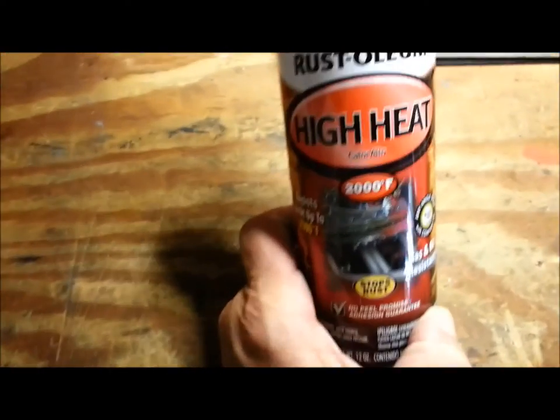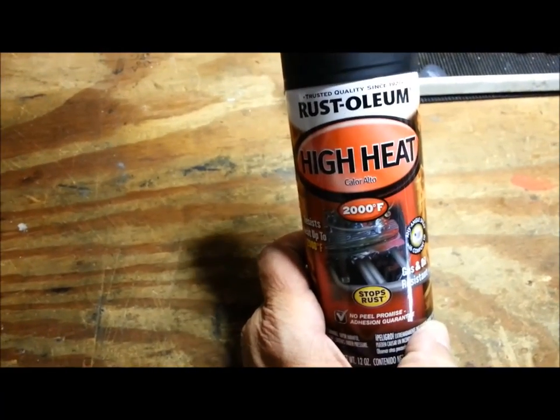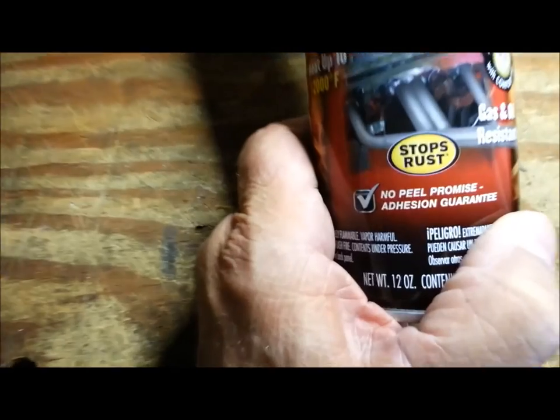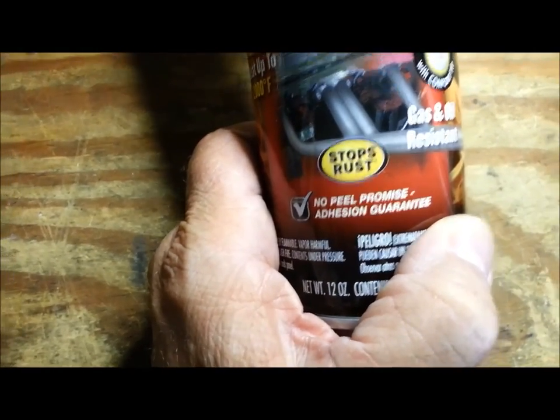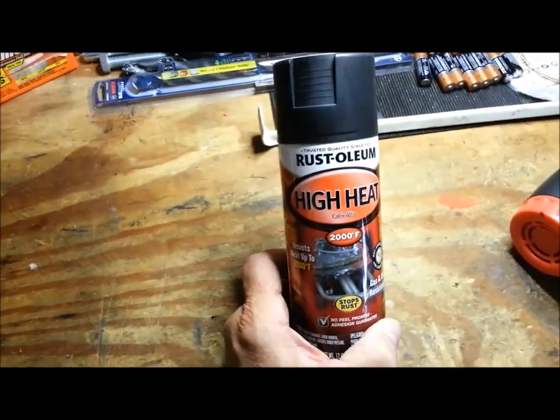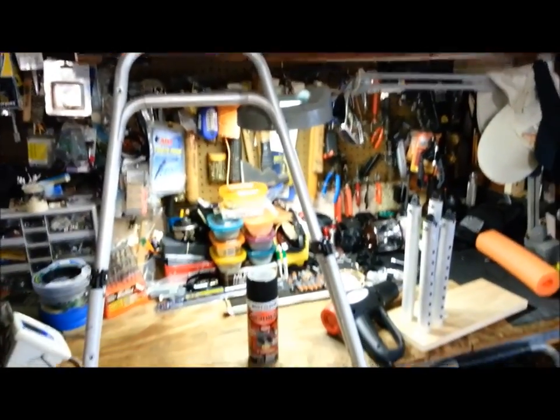I think I'm going to paint it black. This stuff is pretty good — I've used it on plastic before, it's guaranteed not to peel. I have used it on PVC and it seems to work pretty good. So I think I'm going to paint it black and I think it will look much better.